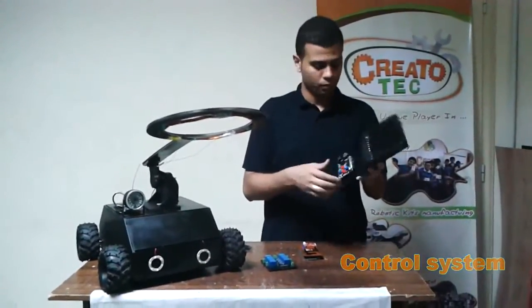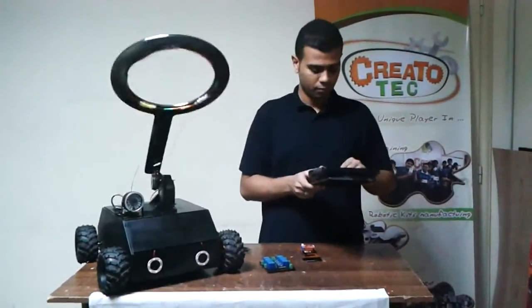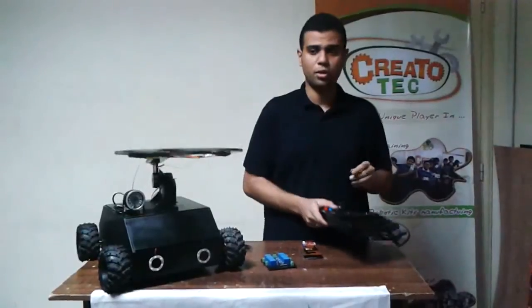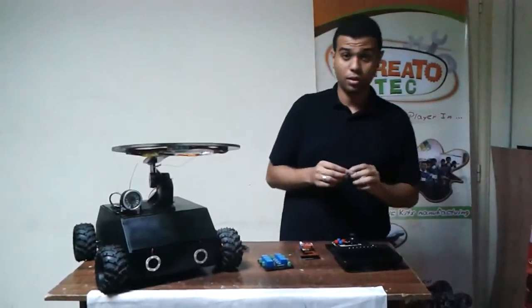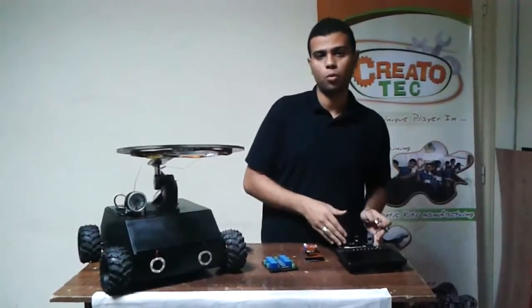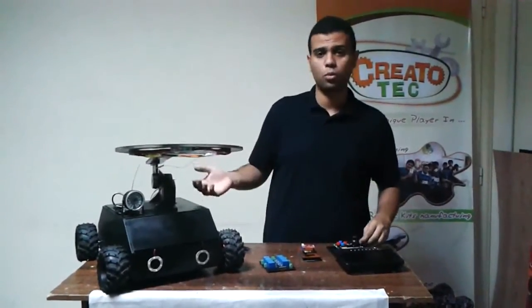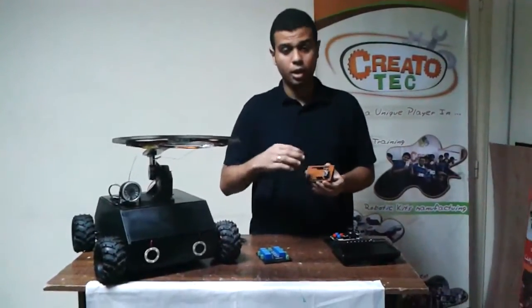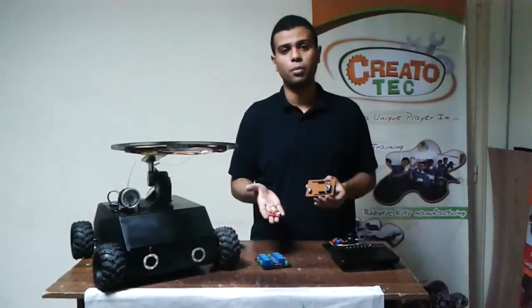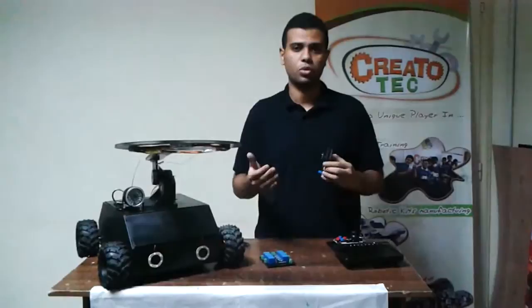This is our controller board. We control it up and down, left and right. We use this 2.4 GHz transceiver to send our settings from our remote to our robot, and it gives us feedback from the robot to our controller. This is our control unit — an IMU with 9 degrees of freedom — to provide us many measurements about our location, destination, and position.